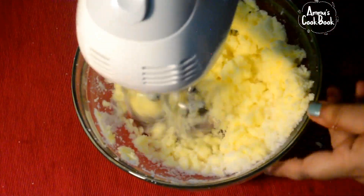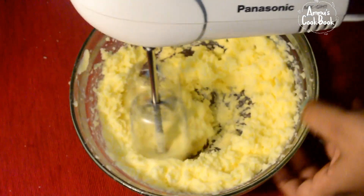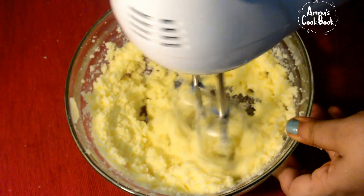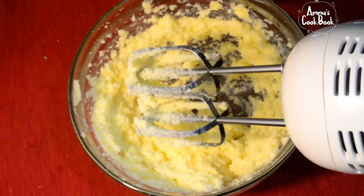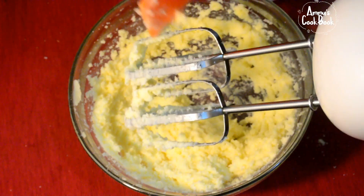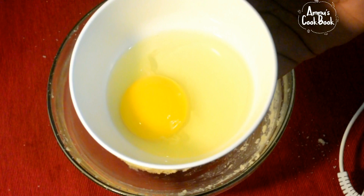We'll put in 180 grams of butter and sugar. Let's mix it all up with the butter and cream. Then mix all the ingredients together.